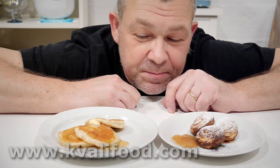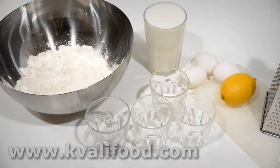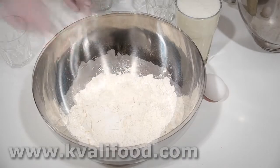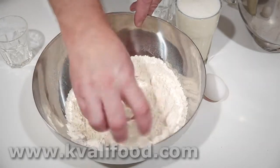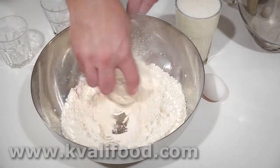As usual with a wet batter, I mix the dry ingredients first and then add the wet ingredients: flour, baking soda, vanilla sugar — this is homemade, if you think it looks a little funny — and a bit of salt.